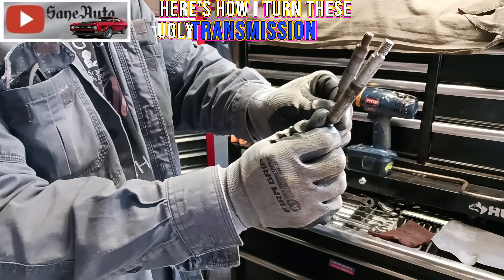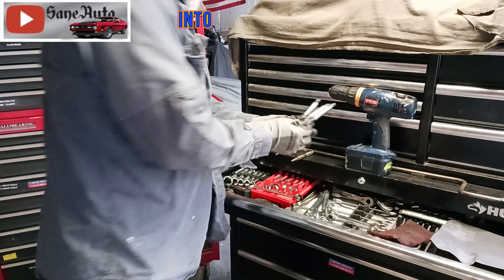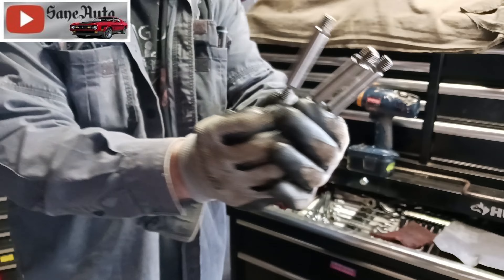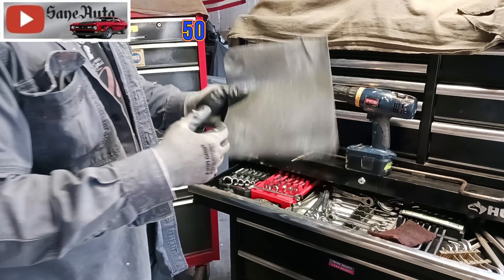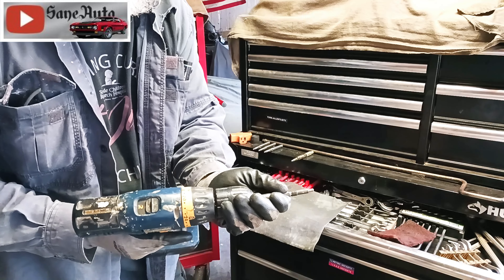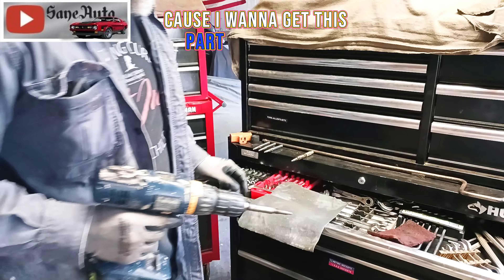Here's how I turn these ugly transmission shift shafts into beautiful fine specimens like this. I'm using deep grit sandpaper. First I put it in here backwards so I can get to this part of the shaft.